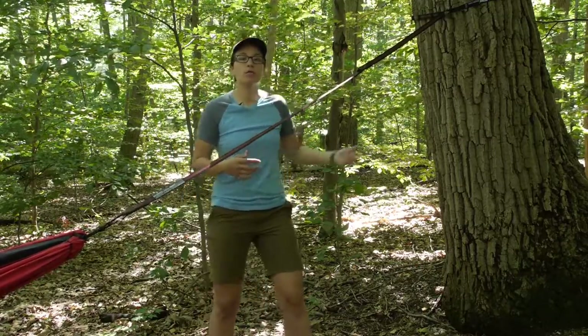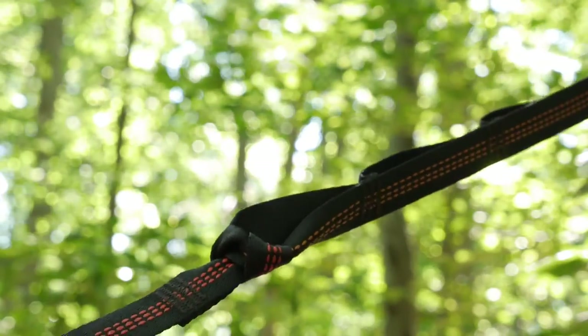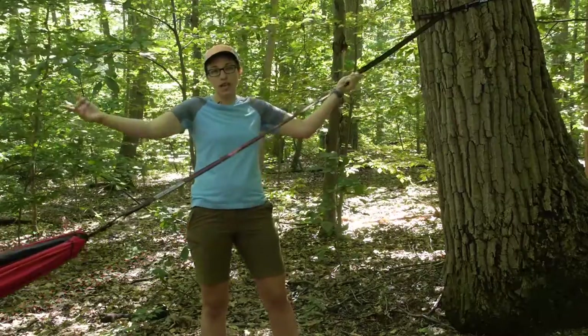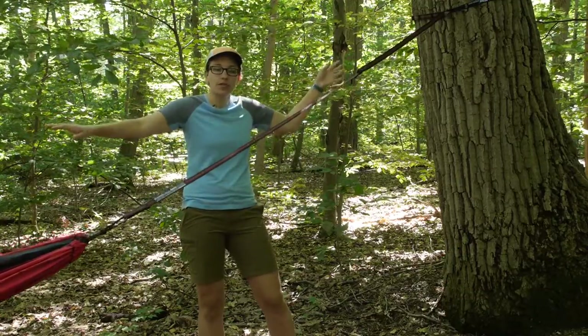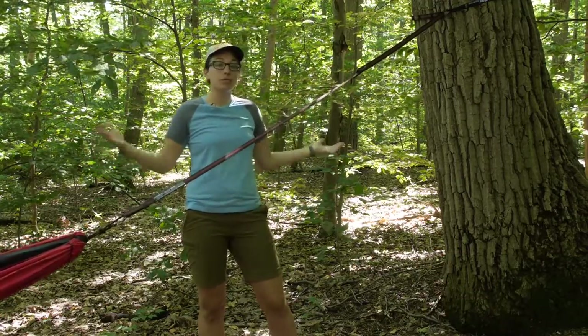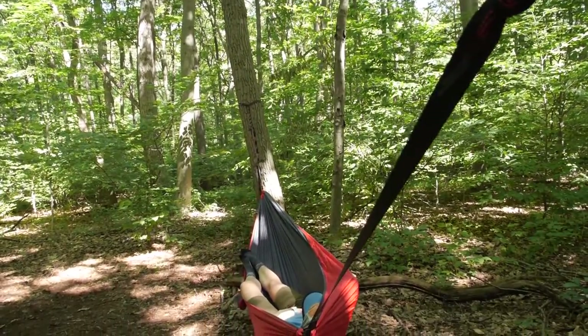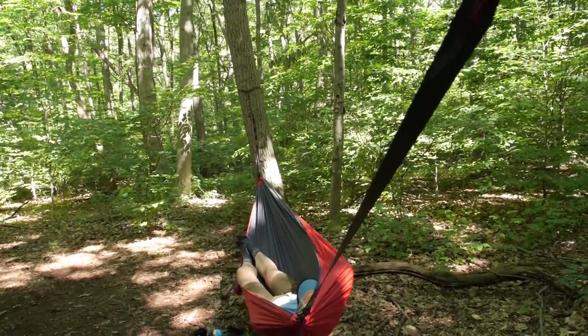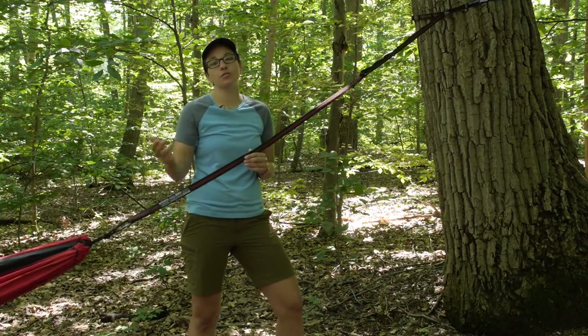With the setup we have got here, the Atlas straps go around the tree and then the utility strap is set up on the last rung. On the other side we have the same thing, so you can extend your straps out long enough to stretch between virtually any trees. The Eagles Nest Outfitters Atlas EXT utility system — lightweight, very strong and durable, and easy to use.